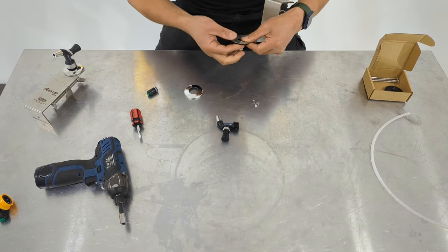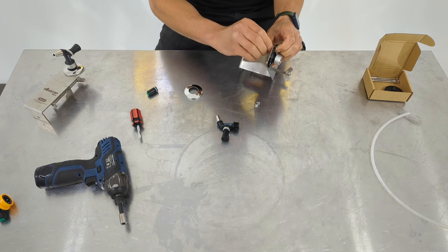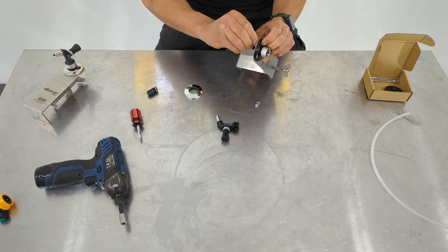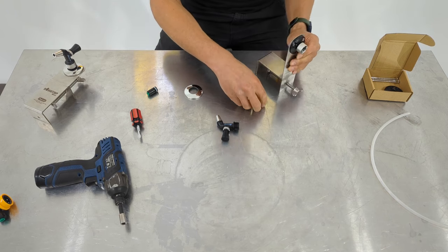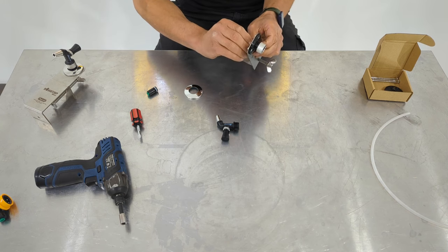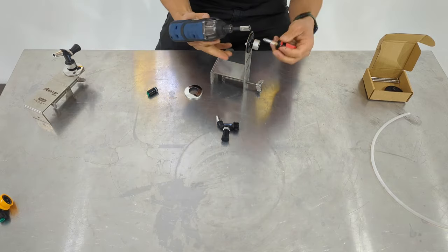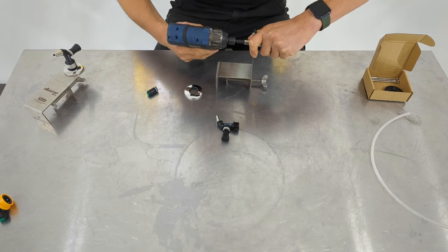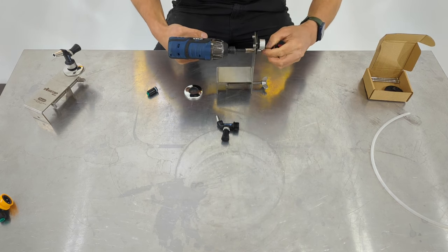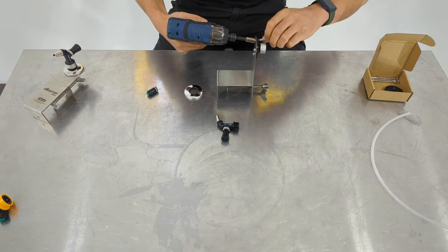You basically put those screws in place and do up these nylock nuts — there are three of them in total. You'll probably need a Phillips head screwdriver and about a 7mm socket for the nylock nuts. You could just use a spanner or shifter. I'm going to get the old impact driver — this is kind of overkill for this job, but it'll make it a bit quicker. Basically do the nut up like this. It doesn't have to be super crazy tight, just so it doesn't come loose in transit.